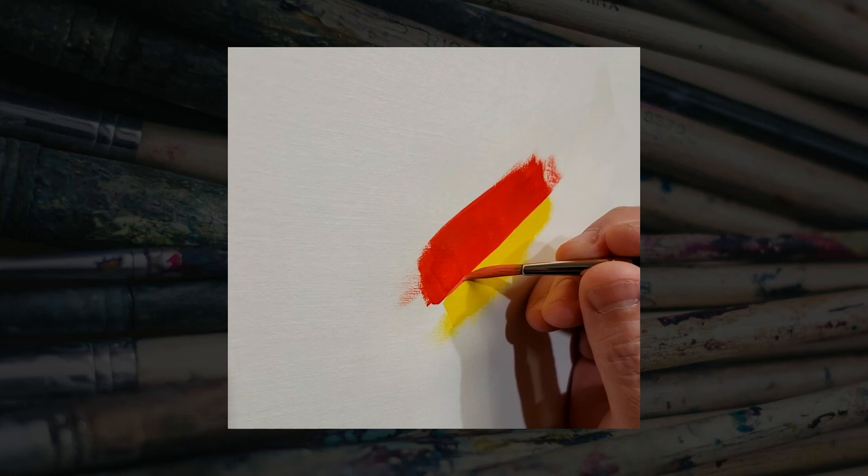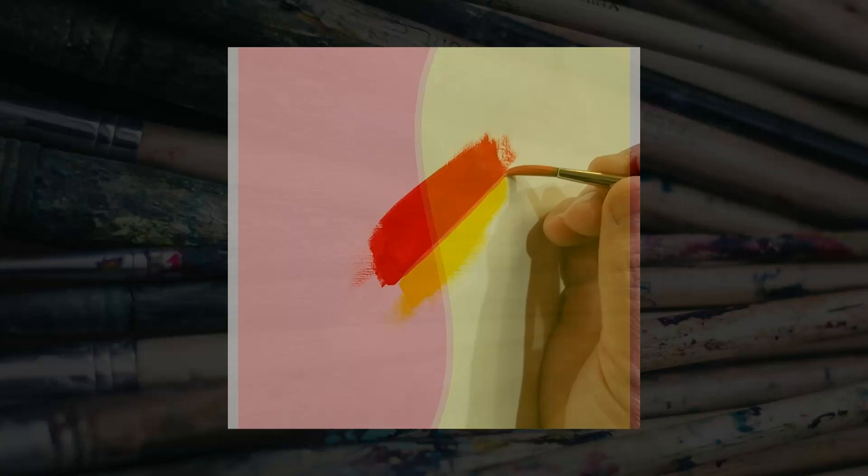Suppose you have two colors like red and yellow that are budding up against each other. You can mix an interim color — in this case orange — and put a thin stroke of it right along the border in between the two. As you can see here, I'm applying a thin stroke of an opaque orange paint right along the dividing line.